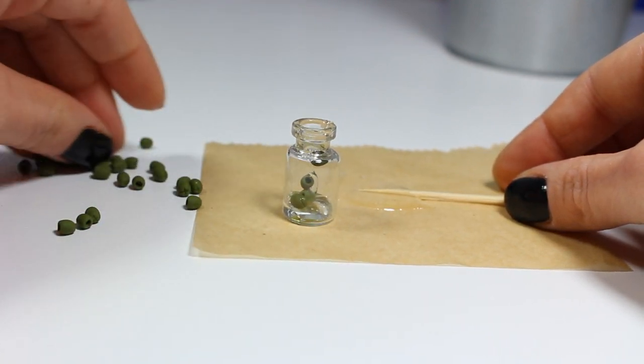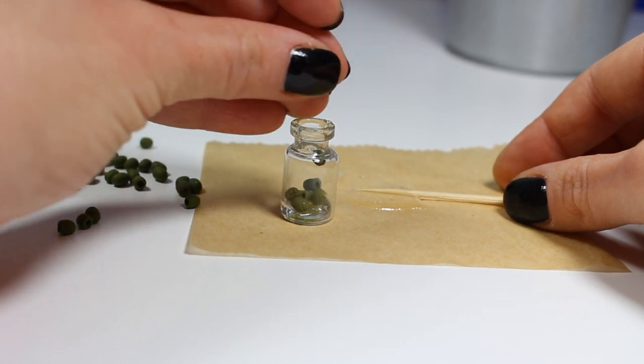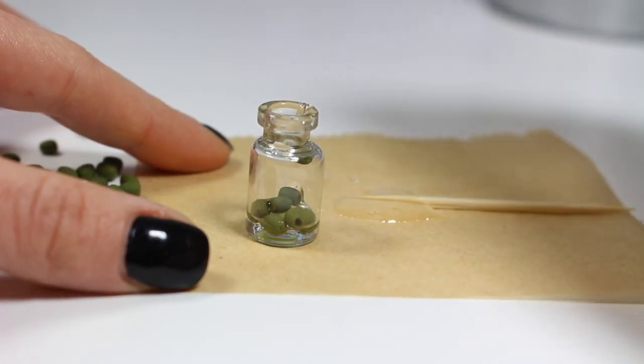Then you want to wait until the resin hardens completely. This actually depends on the resin brand — you can wait minutes or long hours.